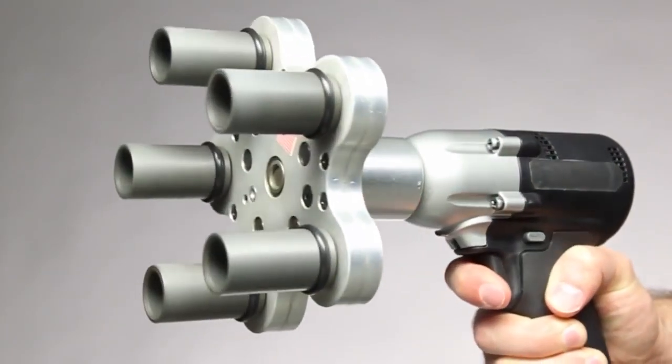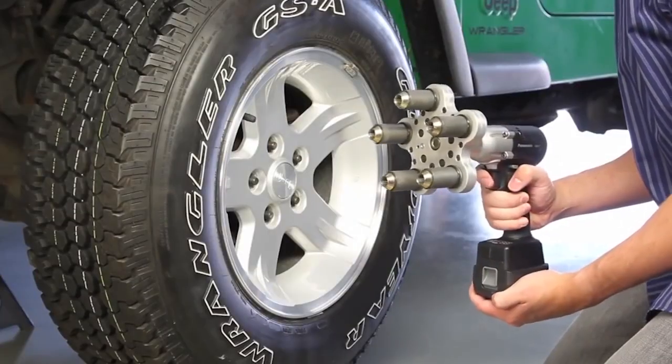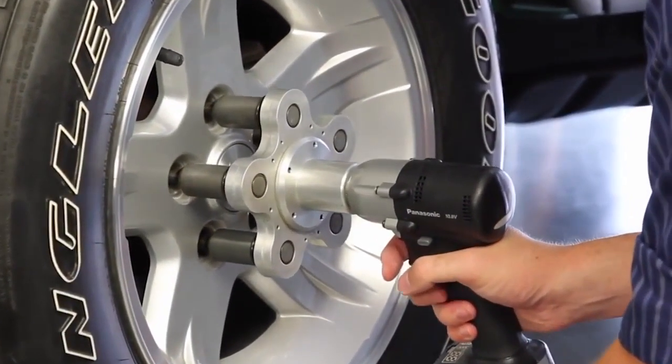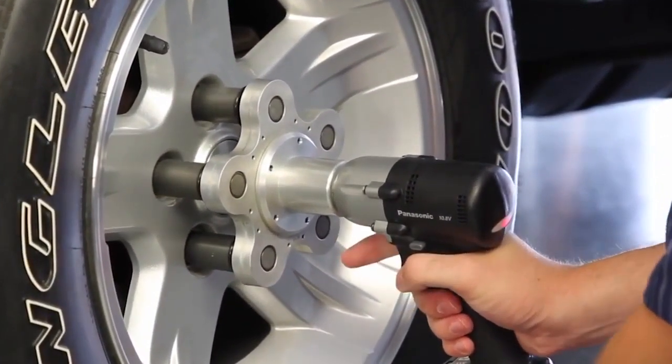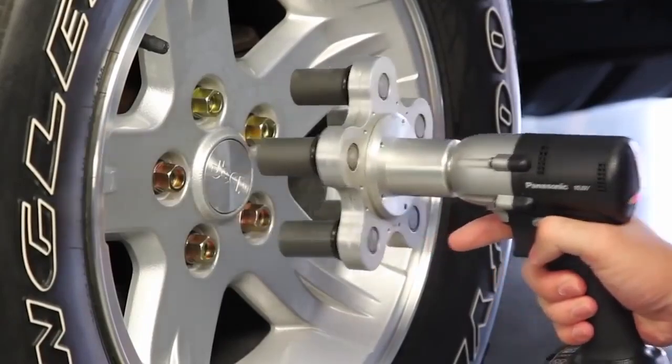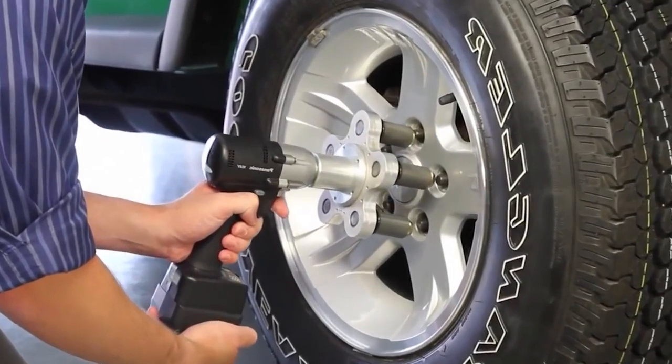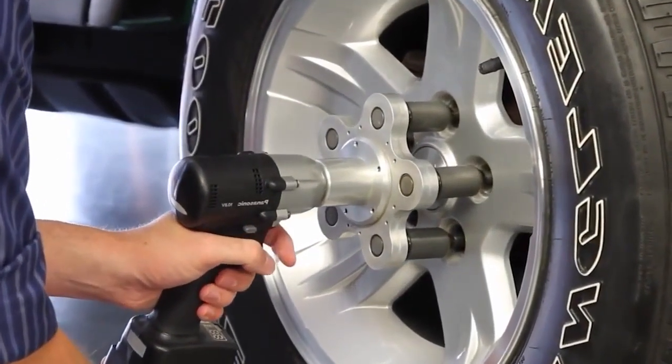Attached to a normal power drill, the Multi Spindle Attachment 5 allows you to simultaneously remove or install all five of your tire's lug nuts. Though driven by a single motor, the Multi Spindle Attachment 5 causes all five fasteners to spin at exactly the same RPMs. This allows all the nuts to be evenly loosened or tightened.